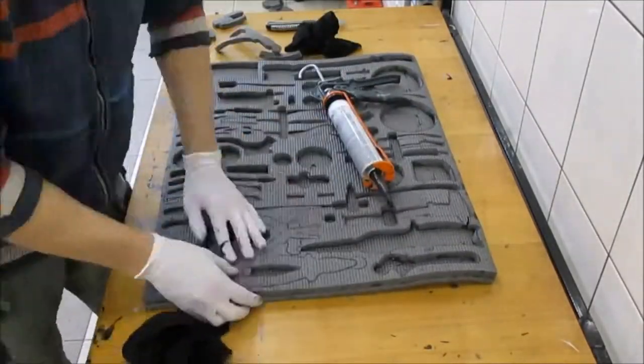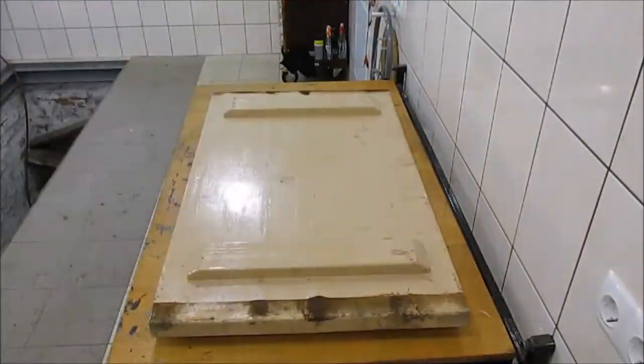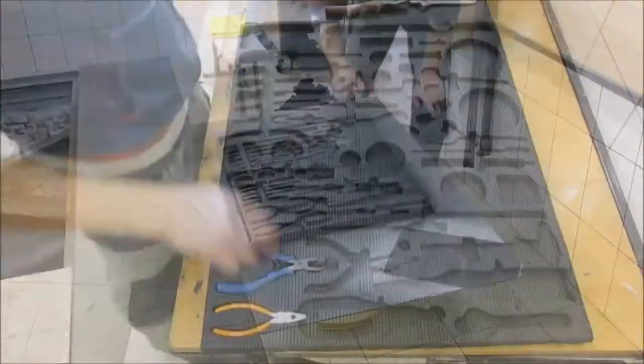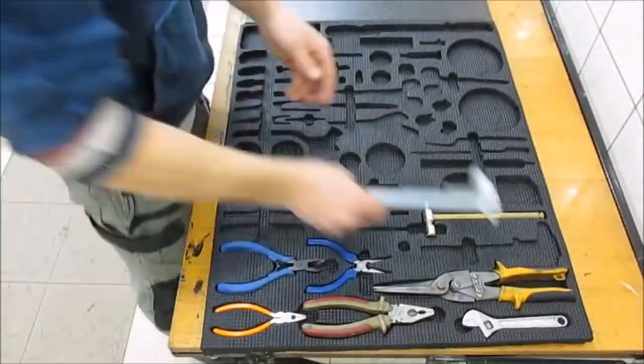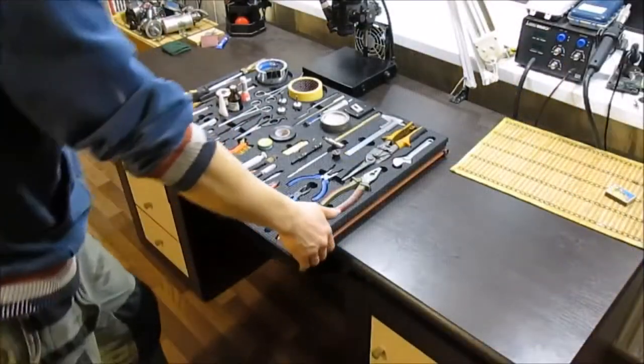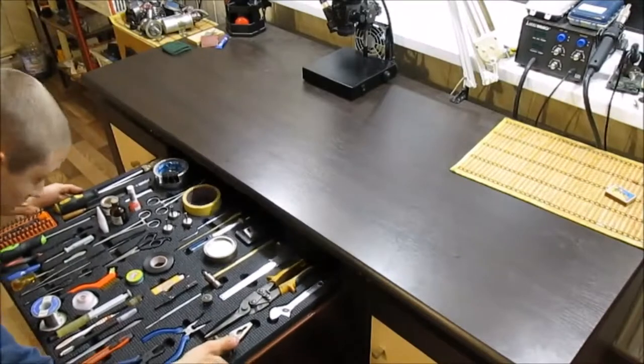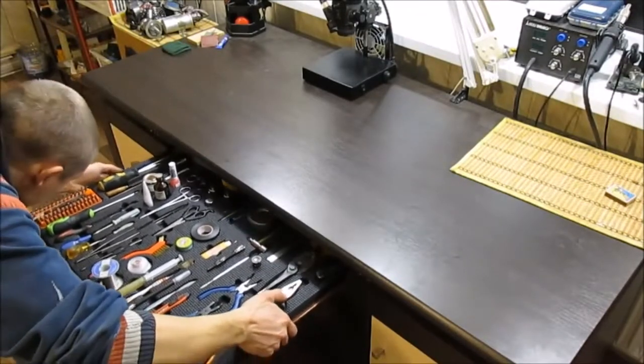After that you have two things left to do — glue the layout onto the foam. Notice that before pressing the polyurethane, you should stuff those compartments. If you don't do that, it may result in an unpleasant deformation. After you glue it, all there is left to do is to paint the lodgment to give it more aesthetic. And that's pretty much it.